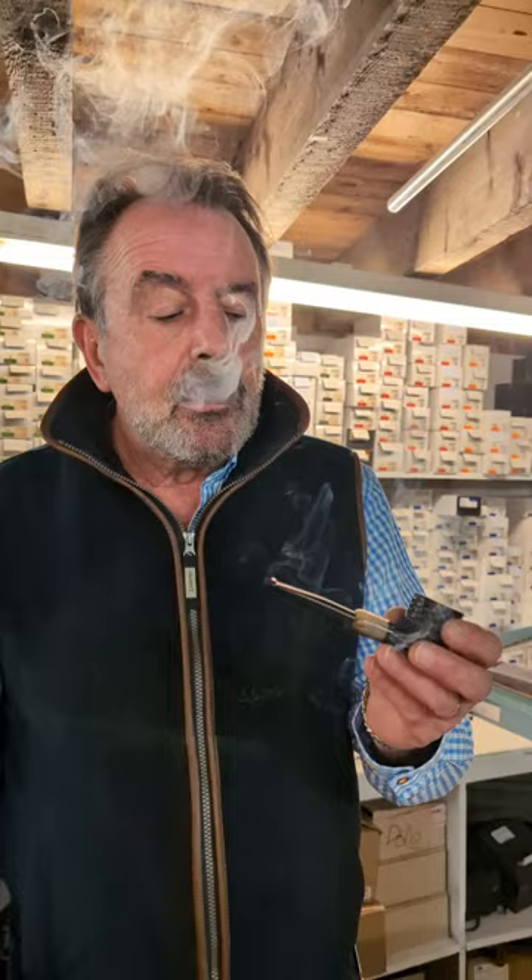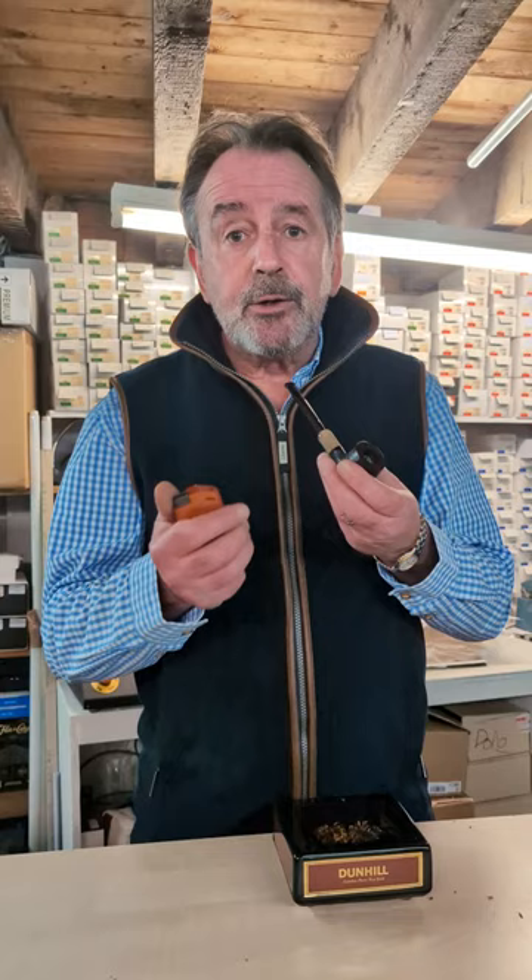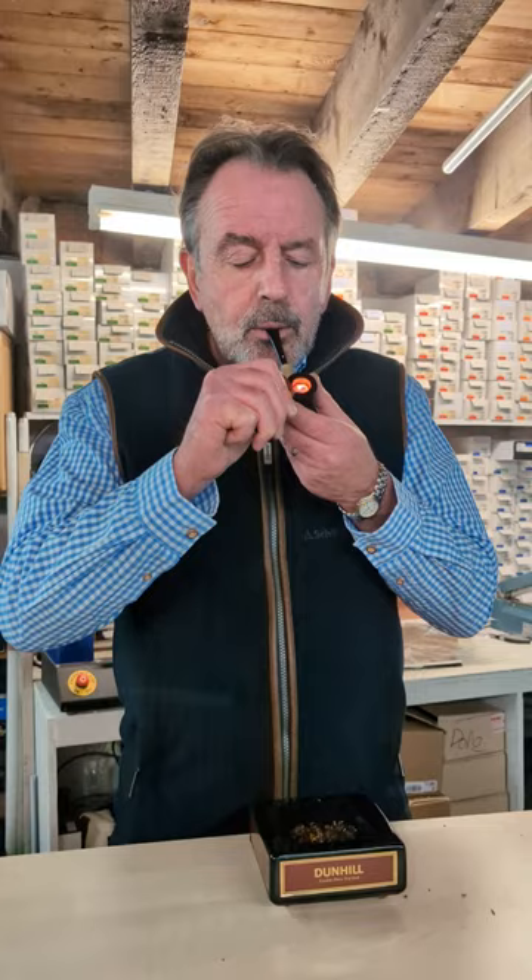And there we go — perfect. If the pipe goes out, it's quite normal, just keep lighting it and practice makes perfect. Next time I'm going to show you how to clean a pipe and how to look after your pipe. Happy smoking, folks.